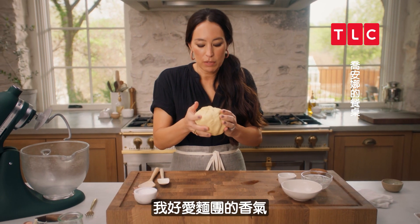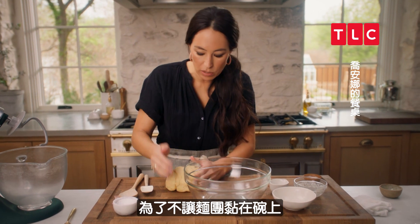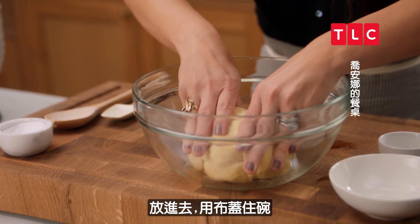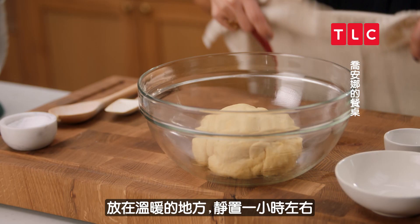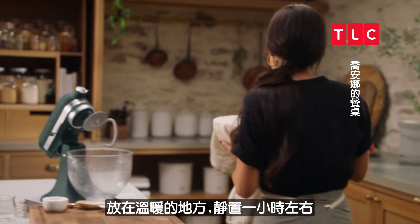I love the smell of dough. You just want to make sure it's not sticking to the bowl, so oil the bowl well. I'm going to set it here, put a cloth over the bowl, and put it in a nice warm spot and let this set for about an hour.